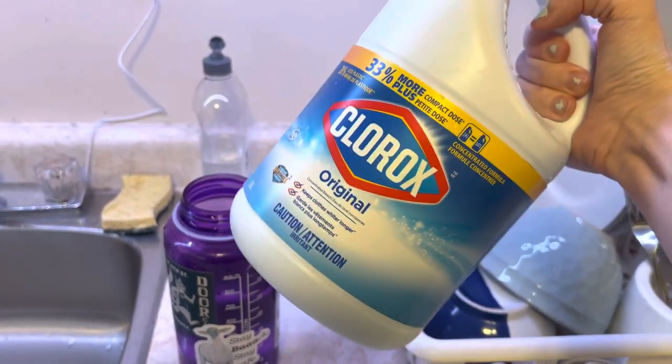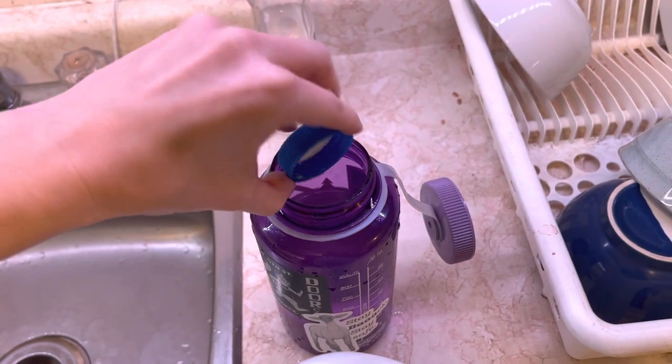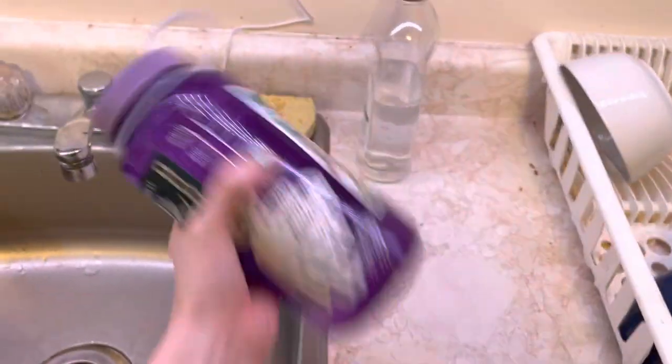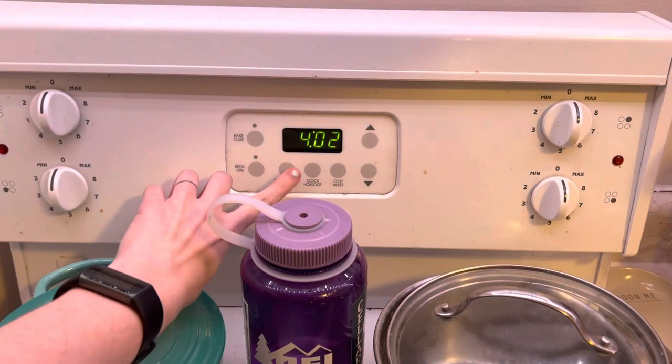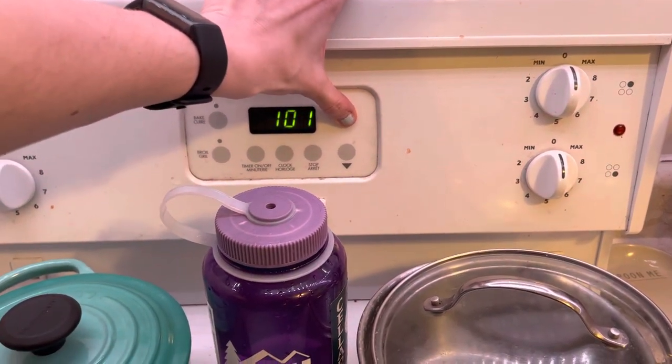Next you want to add just some regular Clorox household bleach — just a couple drops, right in the top there. Then give it a good shake, get it all mixed up, and make sure the top is on nice and tight, which hopefully it already was.